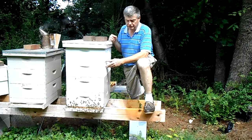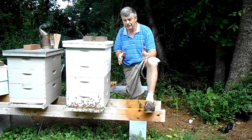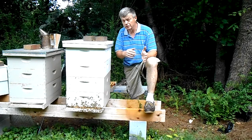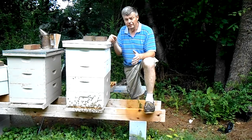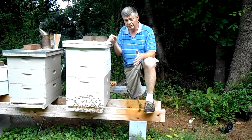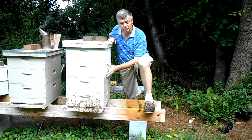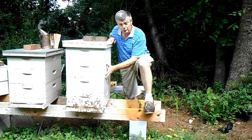This hive originally started as a split off of my very strong hive. The queen originally swarmed, they tried to grow another queen but never did. It became a queenless hive and it's gone. This right here is a sister from that original queen — or at least I hope there's a queen in here.